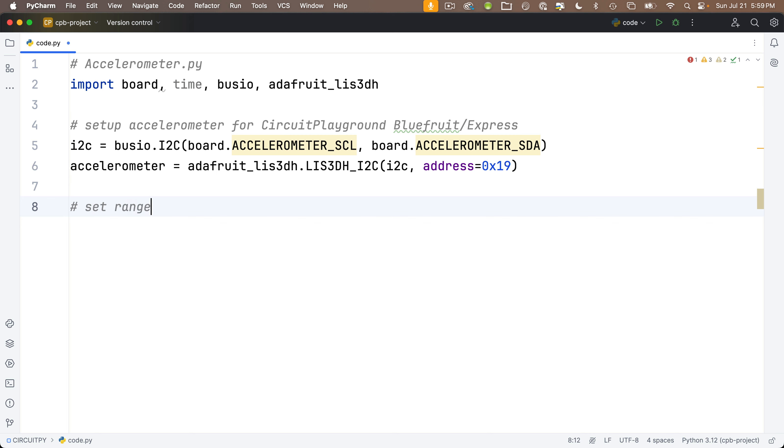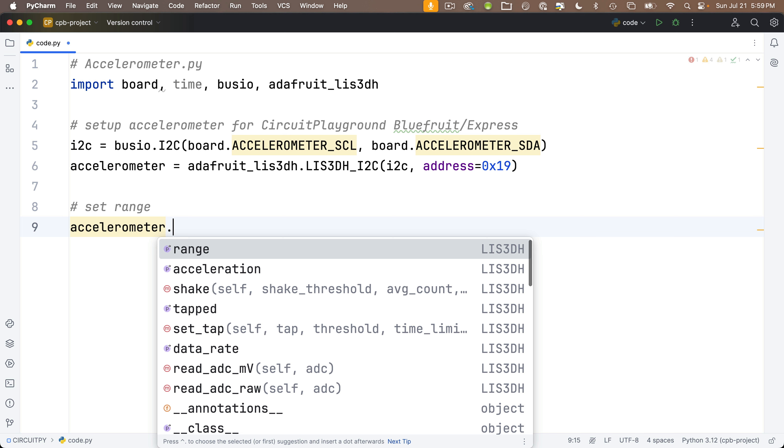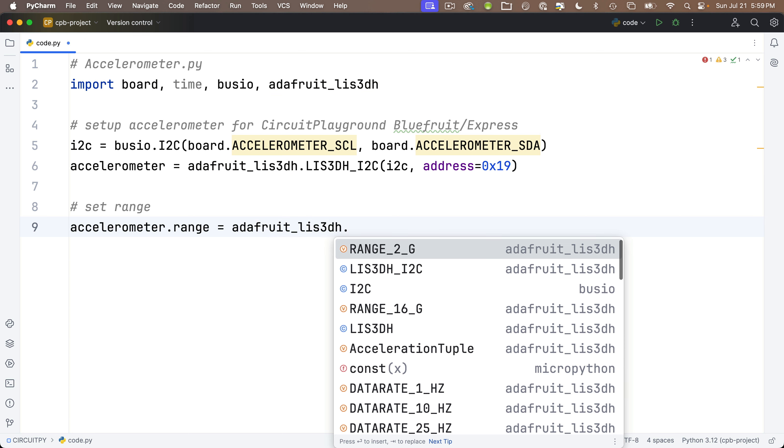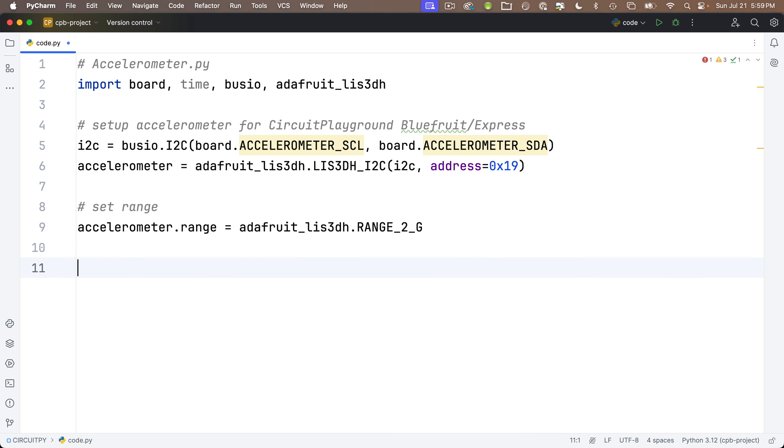Just below this, set up the range: accelerometer.range equals adafruit_LIS3DH dot RANGE_2G. That's the range of values you can get. 2G should be fine for most maker applications. If you need to detect a bigger range of motion, you can try 4G, 8G, or 16G. Then it's time for our while True loop.